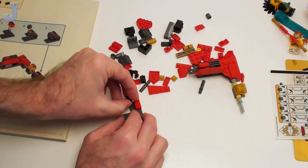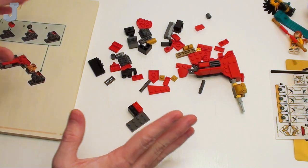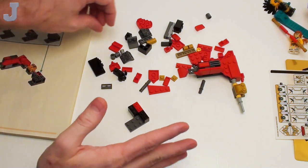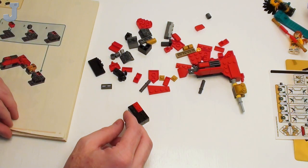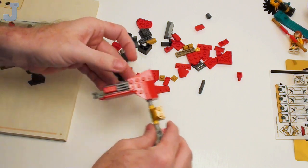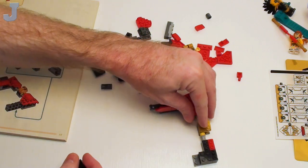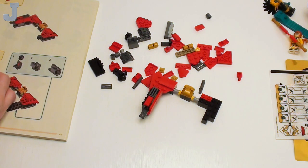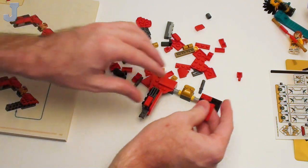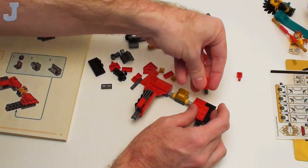At least this is somewhat manageable parts — it's not like little one-by-ones everywhere. So far there are some, but it's not like a micro build. That one micro build — that little haunted Disney house — was still giving me nightmares. That was by far one of the worst sets I've ever had to put together. The build experience was really poor in my opinion.